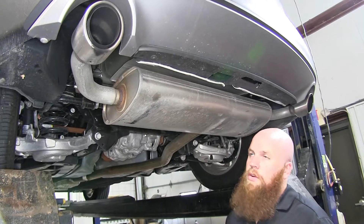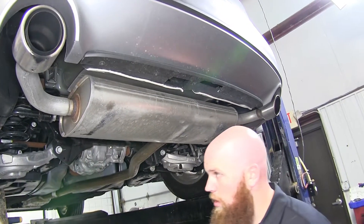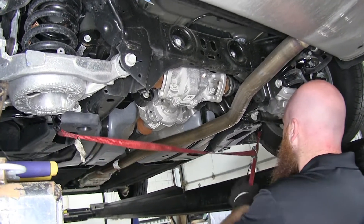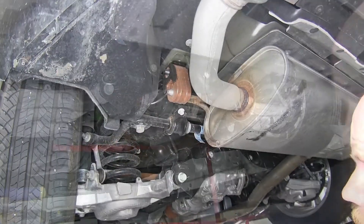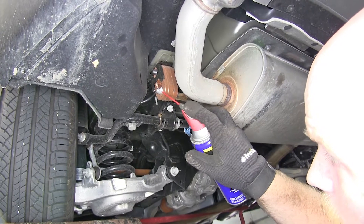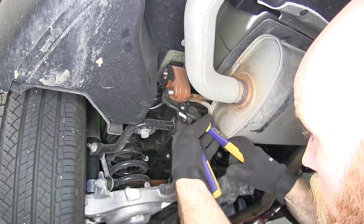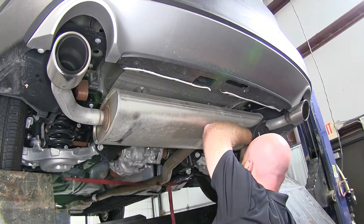Now let's show you how to install this hitch. First, we need to take the exhaust and remove the hangers so it can hang down a little bit for more room to work. Before removing them, I'm going to hang a support strap between either side to hold up the exhaust so it can't sag down too far and possibly damage any of the flanges. There's one exhaust hanger on the driver's side and one on the passenger side. Take a little penetrating spray, spray it on there to help ease removal, then use a pry bar or channel locks to remove the rubber isolator off the hanger. We'll do that same thing on the other side.